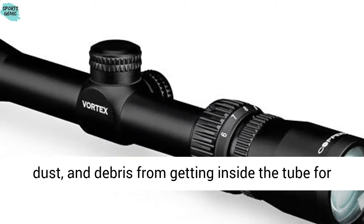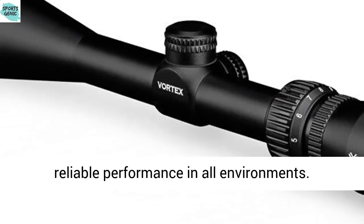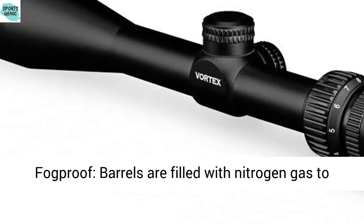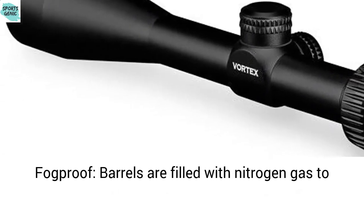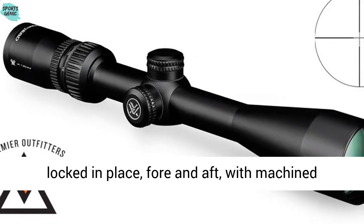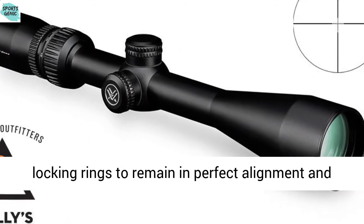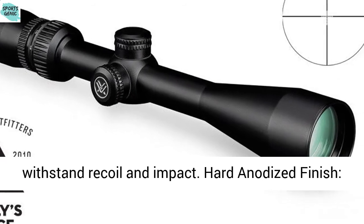Waterproof: O-ring seals prevent moisture, dust, and debris from getting inside the tube for reliable performance in all environments. Fog-proof: barrels are filled with nitrogen gas to inhibit internal fogging. Shock-proof: lenses are locked in place, fore and aft, with machined locking rings to remain in perfect alignment and withstand recoil and impact.